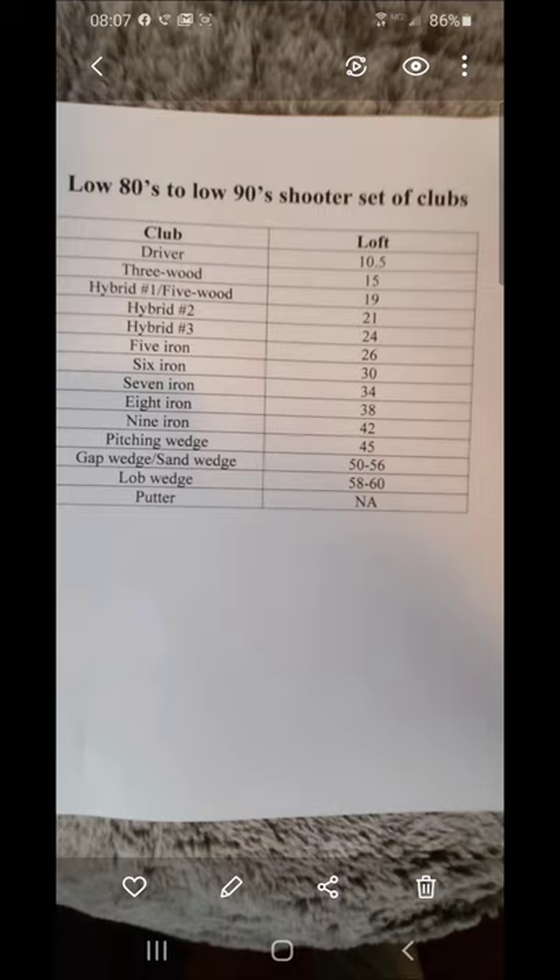Here's what I just created in a Word document. As you can see at the top, this is a typical low 80s to low 90s shooter makeup of a set of clubs in terms of the club and the loft. Just as a caddy for 15 years, an instructor and player, this is typically what most new club manufacturers think of as an ideal set for this type of player, especially somebody getting a professional fitting.